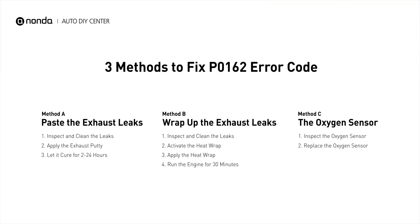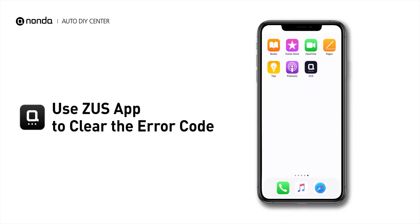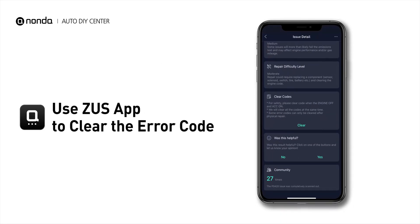So here are 3 of the most practical solutions to fix the P0162 error code. After the repair, you can now use the Zeus app to clear the error code and tap the Rescan button one more time to make sure everything is fine with your vehicle.